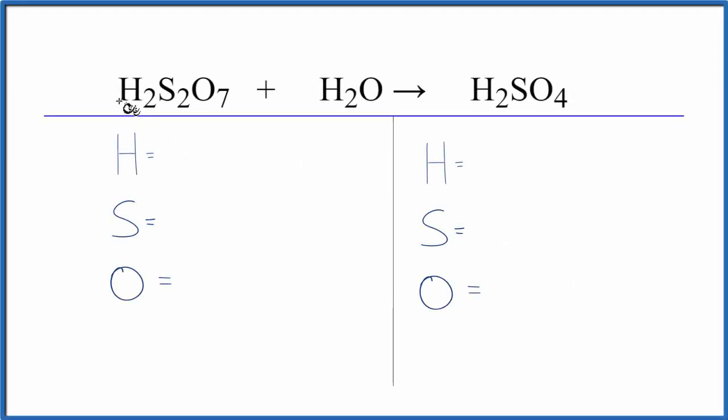In this video, we'll balance the equation for H2S2O7 plus H2O, and that gives us H2SO4. So let's count the atoms up on both sides of the equation and then balance the equation.